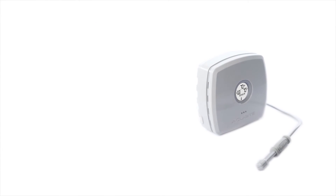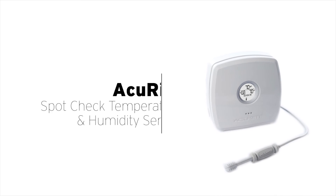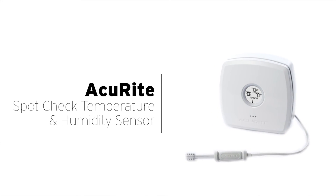Stay informed of conditions in the places you care about with Accurite's Spot Check Temperature and Humidity Sensor.